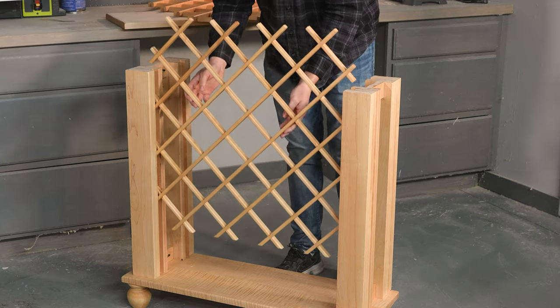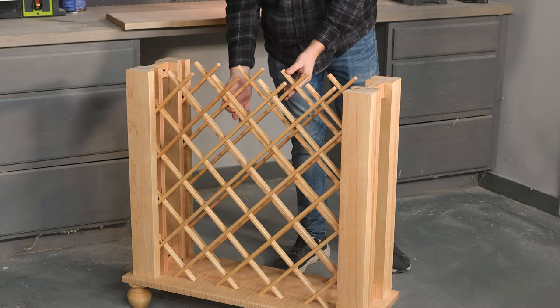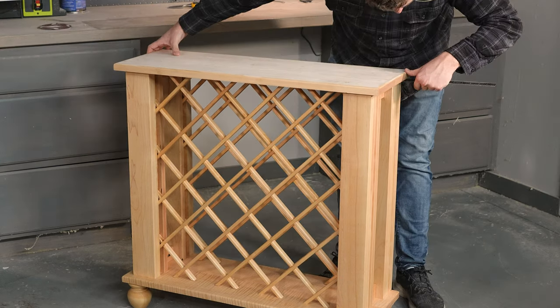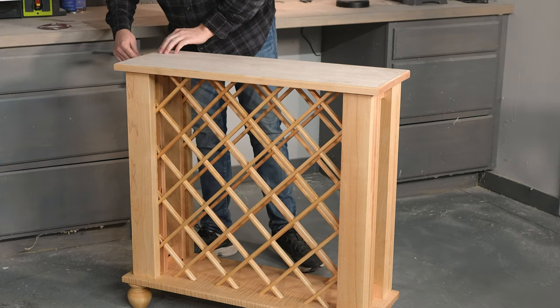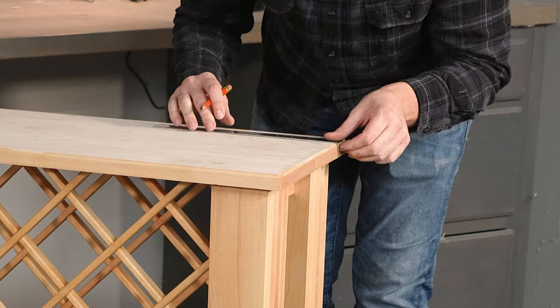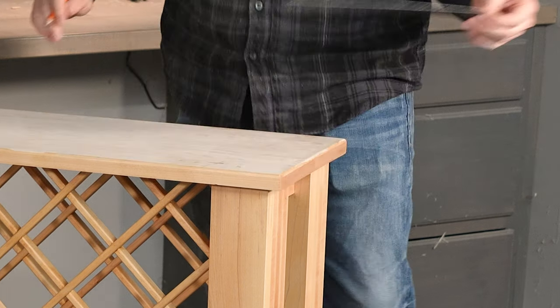To install our top, I'll reinsert the wine racks into their channel and measure for a 1 inch overhang on the front and sides again. For the top, I am going to use some plugs since you will see the screws, so I'm going to pre-drill using a two-step bit before attaching. I want to make sure these are all in the same location in each corner, so I'm going to measure and mark before drilling, once again making sure that I'm avoiding the inside channel.